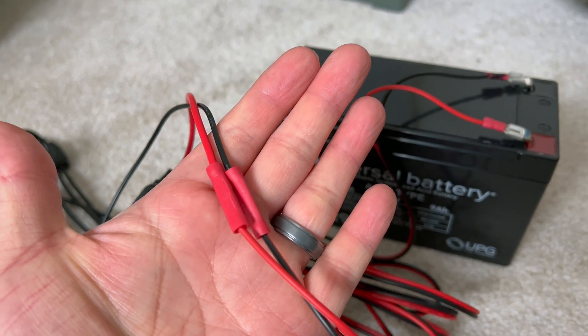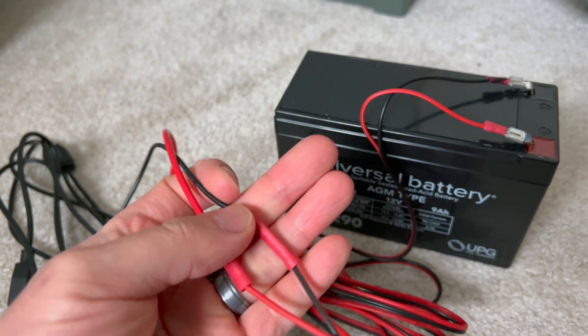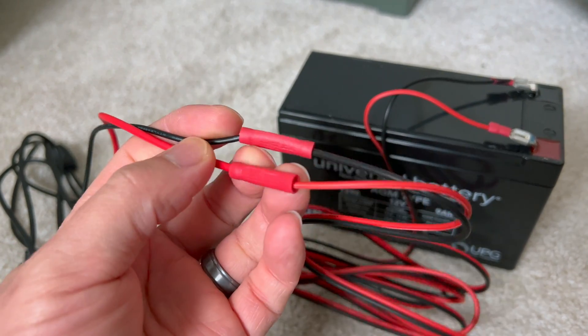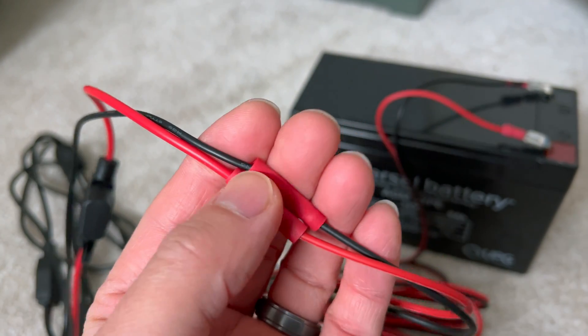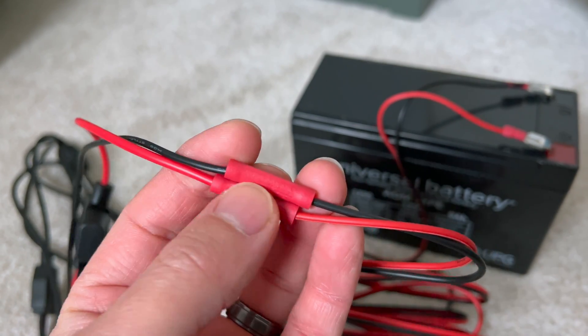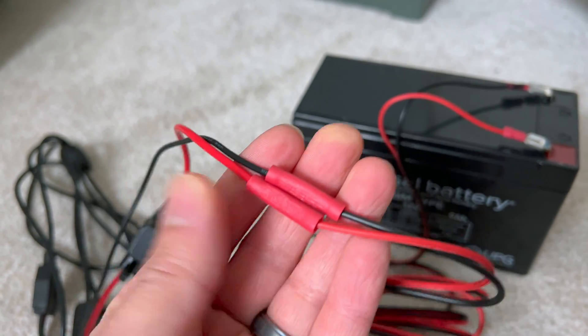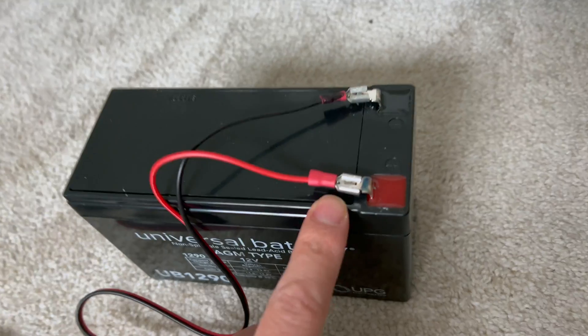All you need to do is connect the two — you want to connect the red to the red, the black to the black. All I used were these wire connectors here. Basically strip off the rubber so that it exposes the wire underneath, put the two pieces together, crimp down with a pair of pliers, and you've got a good connection.